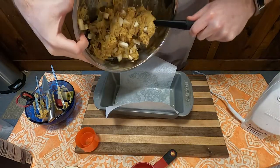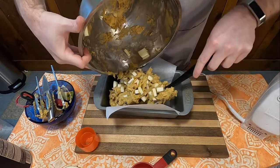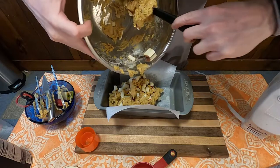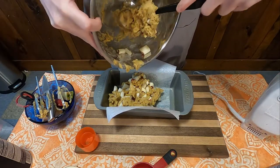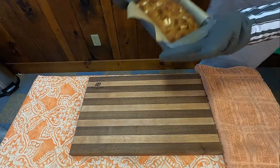Then put it into a greased loaf pan and let it sit for 20 minutes to apparently let it hydrate — although you could probably let this thing sit for 20 hours and it's not going to get any more pliable. Bake it in an oven at 350 degrees for about 45 minutes, and there you have it: apple nut bread.